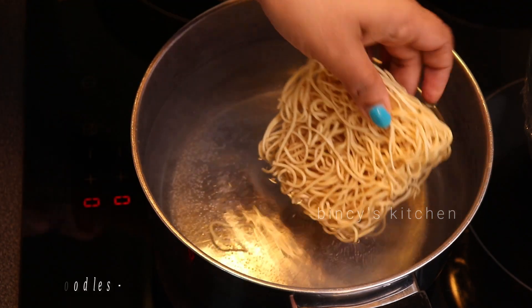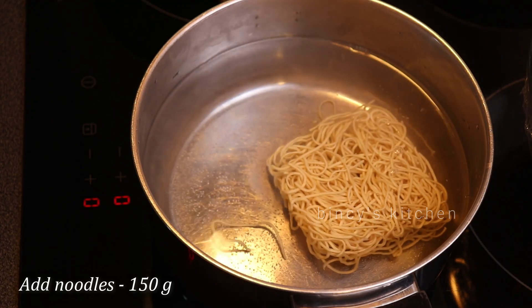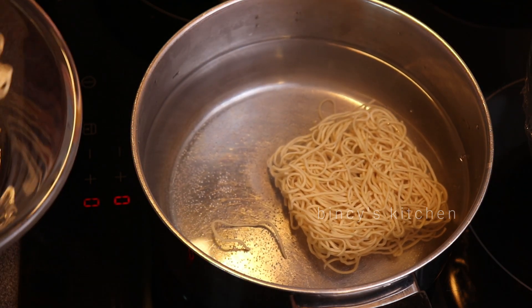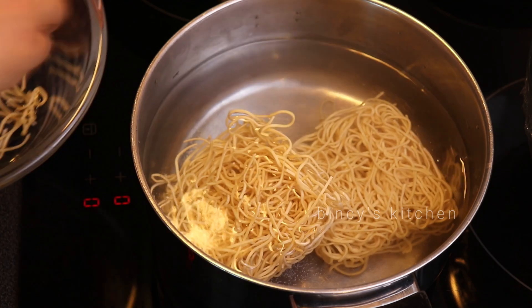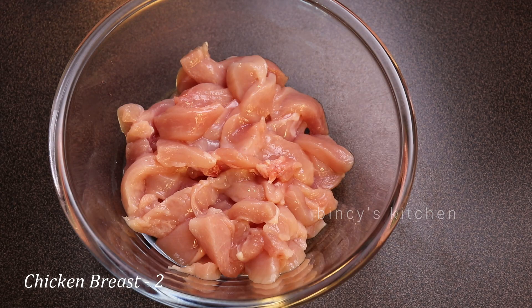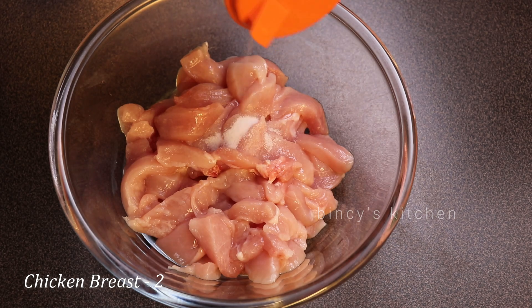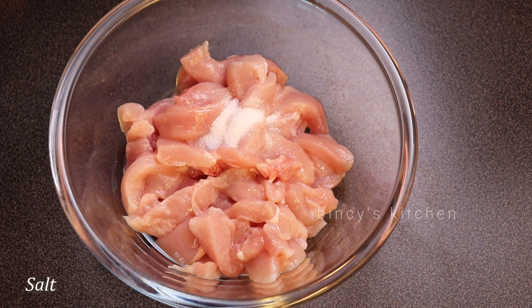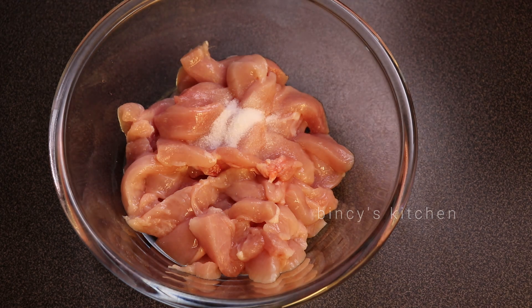Cook it a little bit. When we are using chicken, we are using it as chicken. It is a very tasty taste. We will cook it a little bit and add a little bit of flavor.